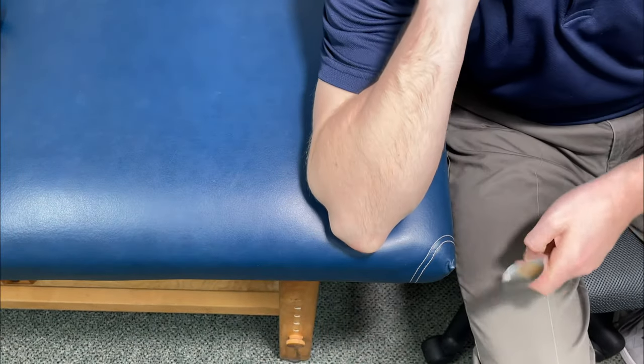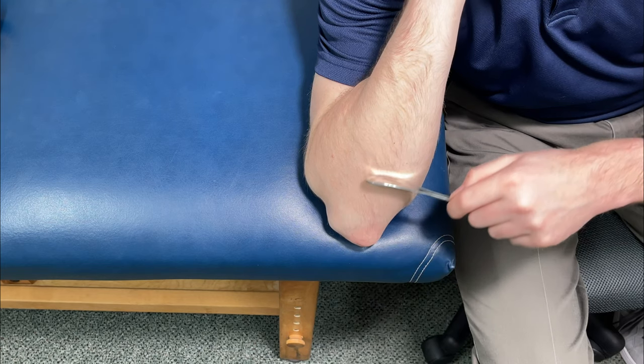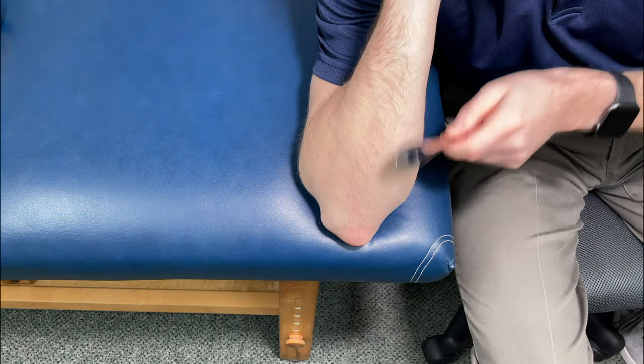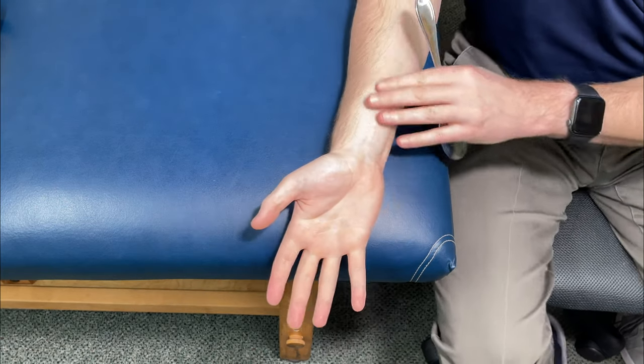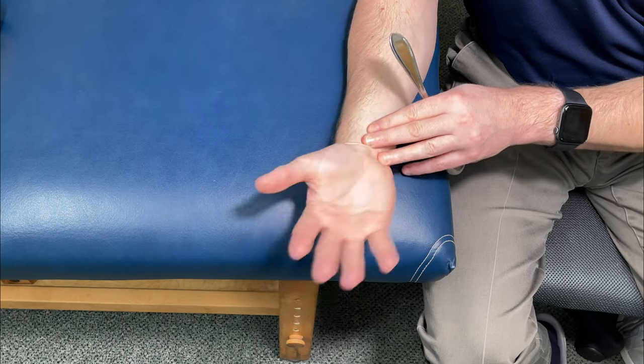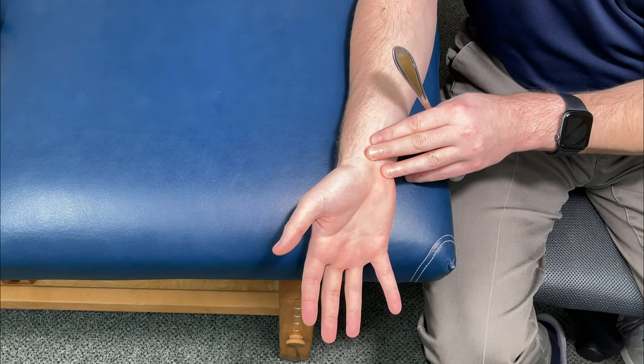From there, bend the elbow and make sure to go on this part of the arm too, going through the wrist motions. Hopefully all of this together allows the wrist to move a lot more freely and have a lot less pain. It's a great technique and it can give very quick results.